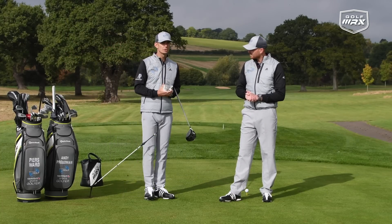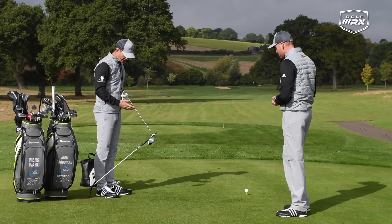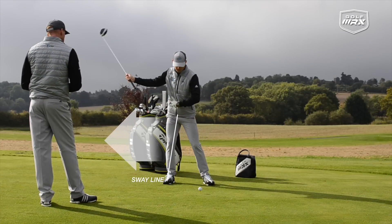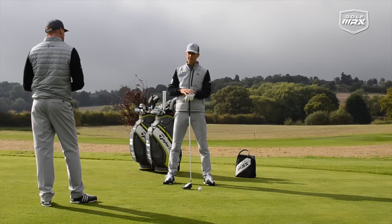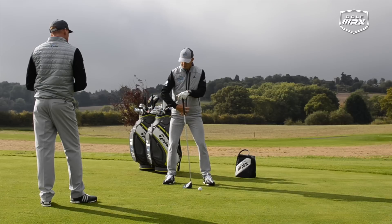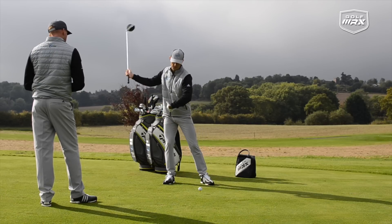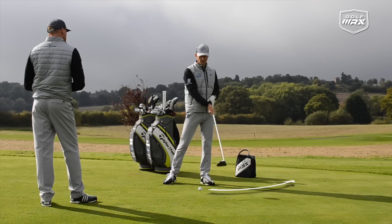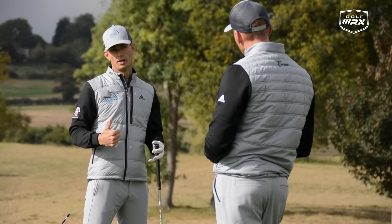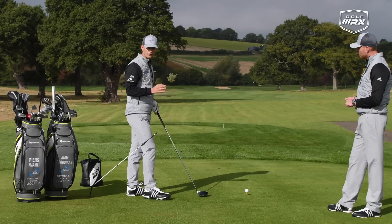We're going to start with the backswing. The most common issue we see is the sway — where the lower body moves excessively away from the target in the backswing. The problem with the sway is it makes it very difficult to maximise power because you don't create a proper wind-up. It also causes the club to swing over the top and too much towards the left. If you get a good wind-up into the trail hip, you'll get more power and more consistency, swinging the club on a much better arc around the body.